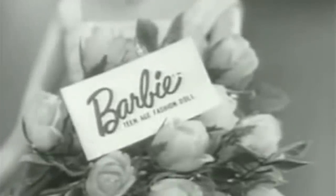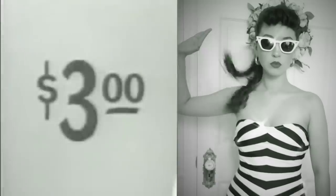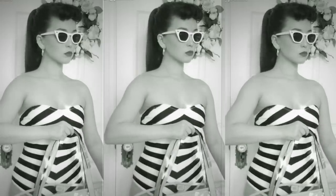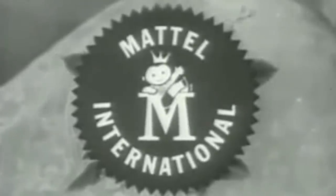Barbie, you're beautiful. You make me feel my Barbie doll is really real. Barbie dressed for swim and fun is only $3. Her lovely fashions range from $1 to $5. Look for Barbie wherever dolls are sold. I'll make believe that I am you. You can tell it's Mattel — it's swell.